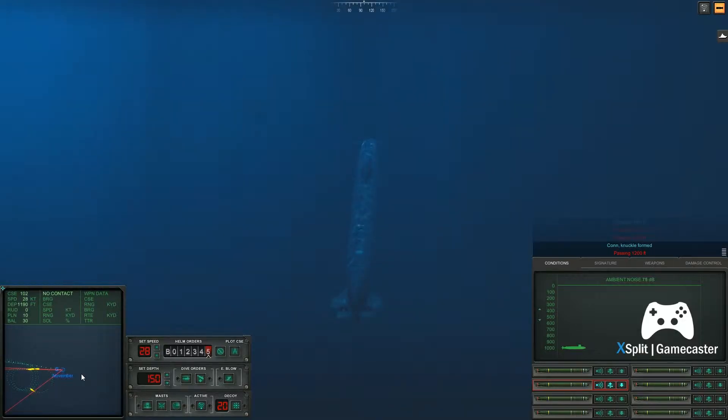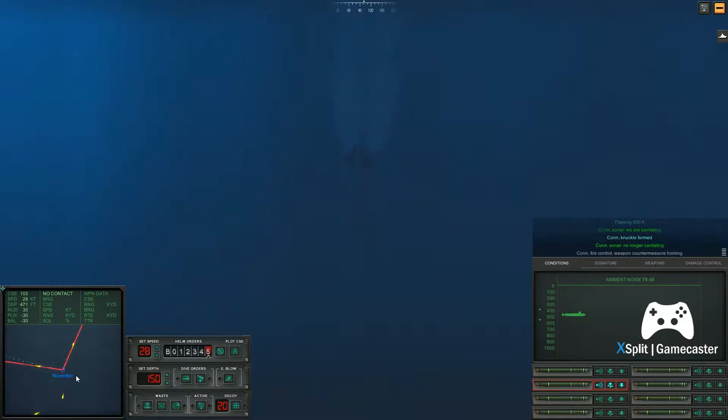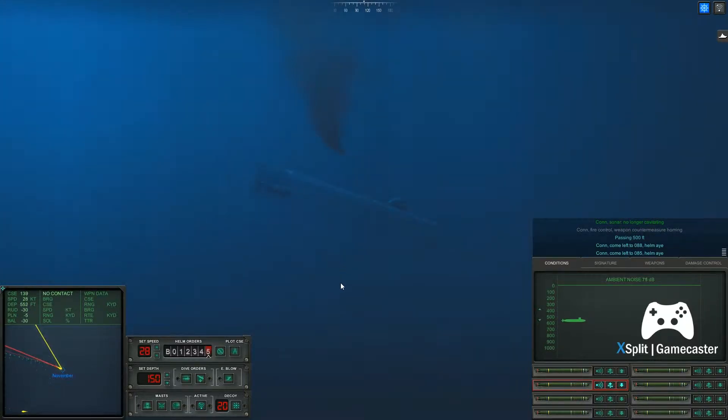Passing twelve hundred feet. Passing eleven hundred feet. Passing one thousand feet. Passing eight hundred feet. Passing six hundred feet. Passing five hundred feet. Con sonar, we are cavitating. Con sonar, no longer cavitating. Passing five hundred feet. Come left to zero, eight, eight. Helm, I.